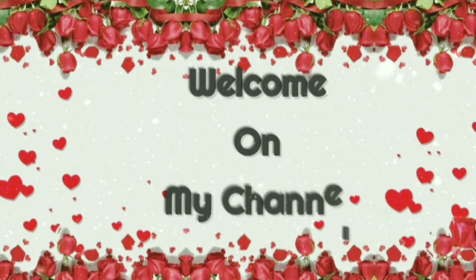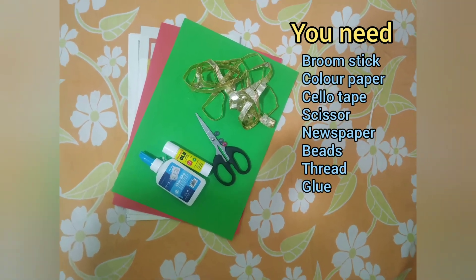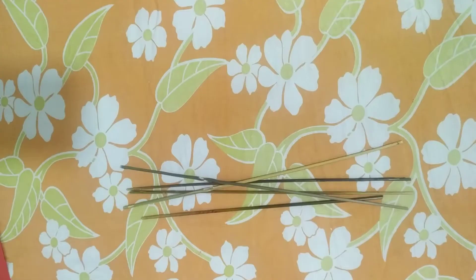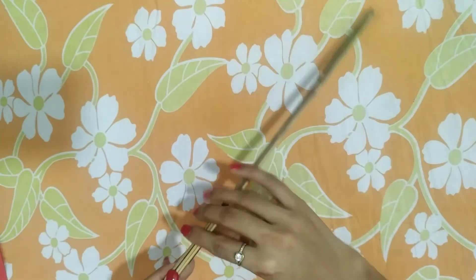Hello friends, welcome back to my channel. Today let's see how we can make dandia sticks out of wasted stuff like broomsticks, newspaper, and colored paper.